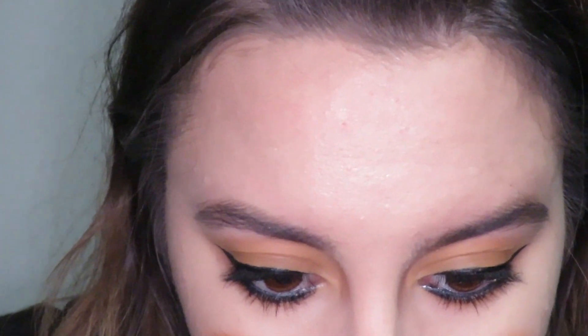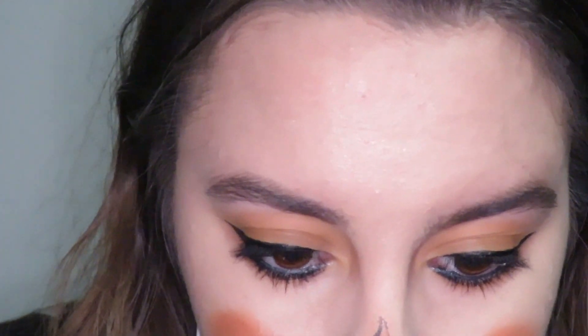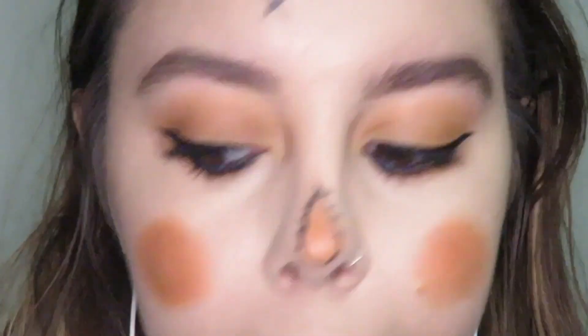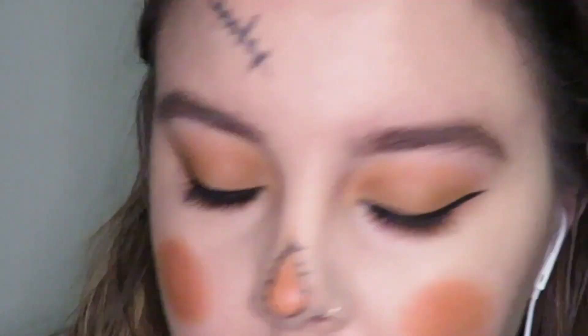After this, I'm going to go in with my NYX pencil again, and I'm just going to outline my nose and make it look like there's stitches on my nose. And then I'm also going to make a line on my forehead and make it look like there's stitching on my forehead as well. You could totally add more of these — you don't have to do them at all if you don't want to. I think it looks more scarecrow-like if you do. And then I'm also going to do the same thing with my mouth — I'm going to draw two lines out of my mouth and then make those stitch marks on each side.